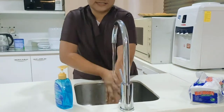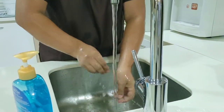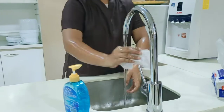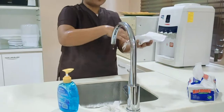Then rinse. Get a paper towel to turn off the faucet. Use another paper towel to dry out your hands.